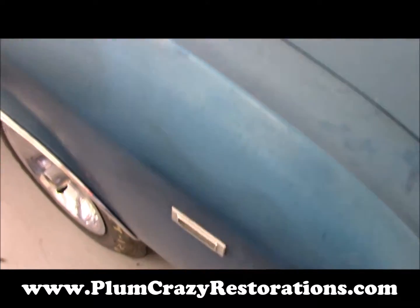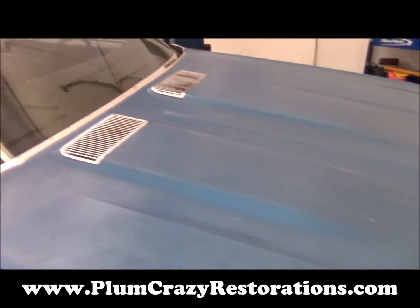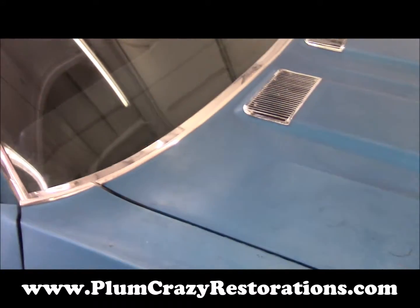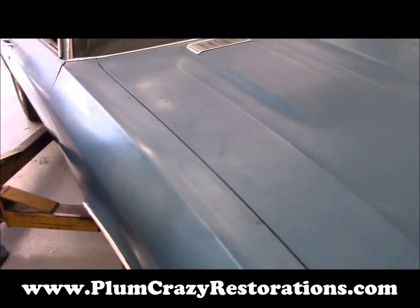We're also looking at retaining a lot of the original pieces here. This is a COPO Chevelle — very rare — and I want to maintain as much of the originality as possible.